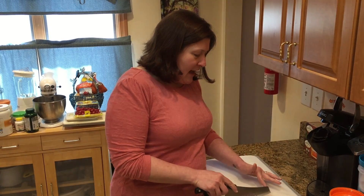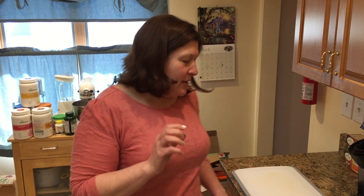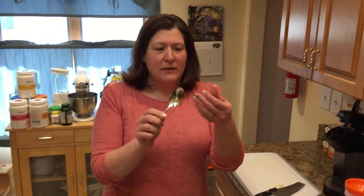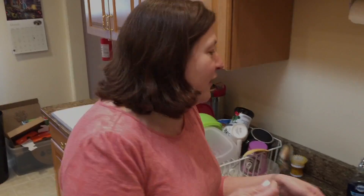A trick that I have for getting the stink and the stick off is anything stainless steel. We have stainless utensils. I'm gonna use a big spoon because I can use it better. All you have to do — and they stink, I swear — like stinky garlic.